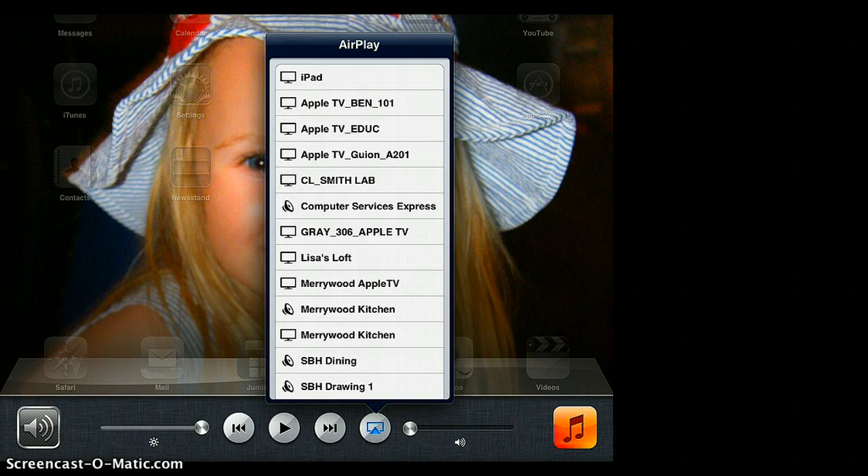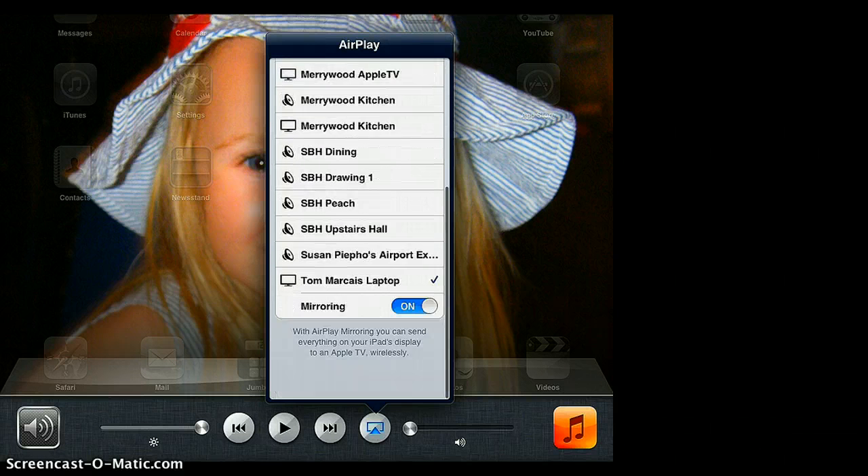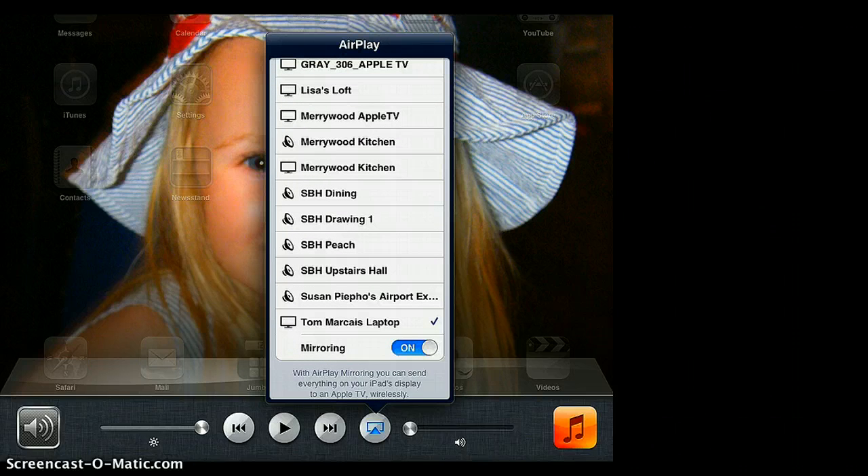Here you'll see a list of all the different Apple TV devices that are available for you to connect to on your network. Scroll down to find the one you're looking for, select it, and make sure you turn mirroring on.